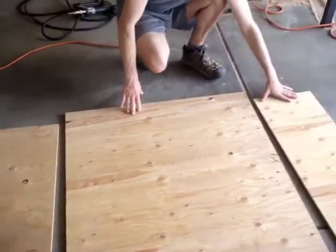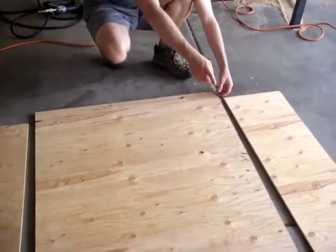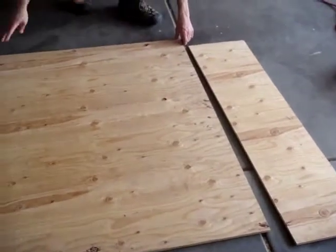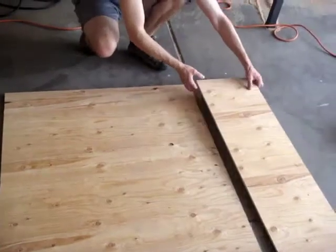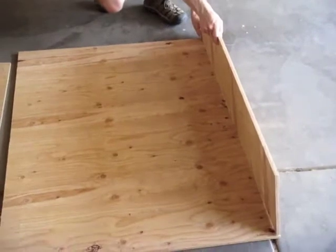And then we cut our sides. Our sides are exactly 12 inches wide. This side is running the length of 48 inches that the plywood sheet came in. And then we cut another one exactly a foot. These are going to end up going on this to form the sides of the box.